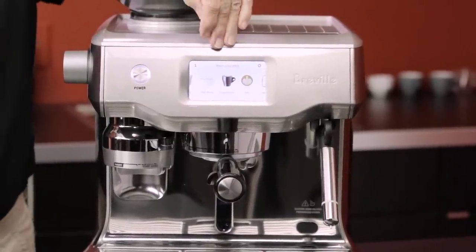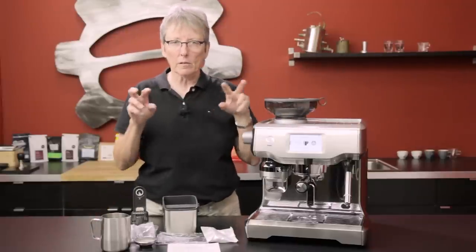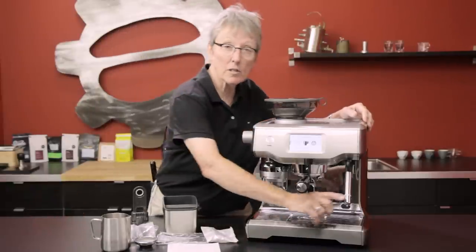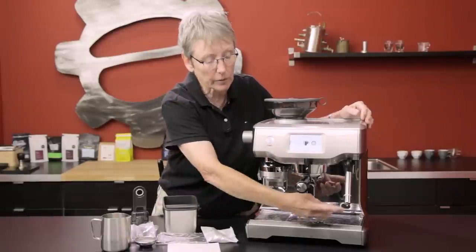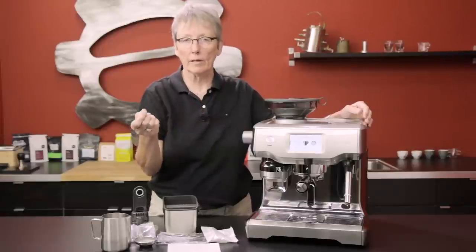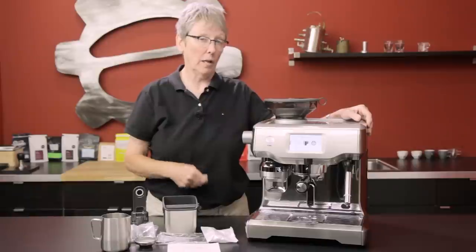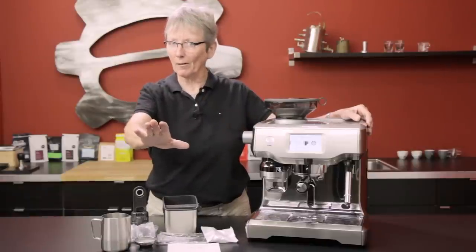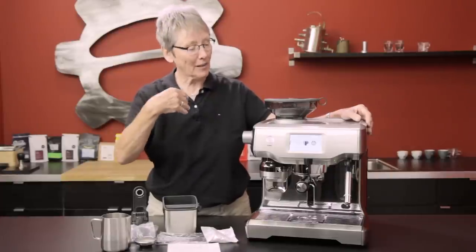All the drinks you can program are right here — there are no more push buttons. It's all a touchscreen. It still has the same steam arm that you can program for what temperature you want your milk to be on each drink, and also the amount of foam — more or less. We actually found out you can do a little bit of latte art with this. Not to say that I'm going to — don't get me confused about what you can do versus what I can do.